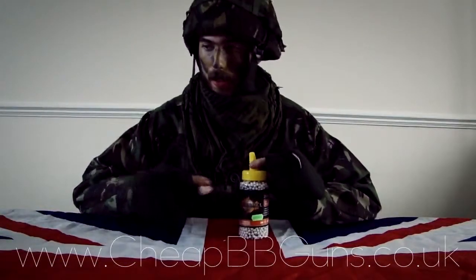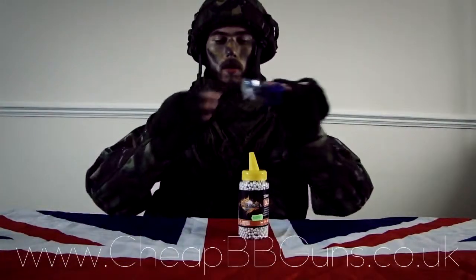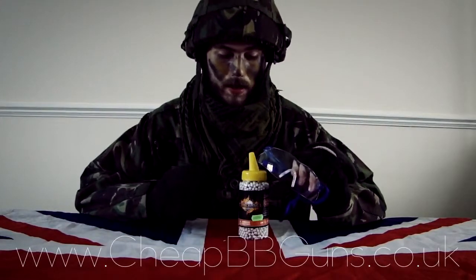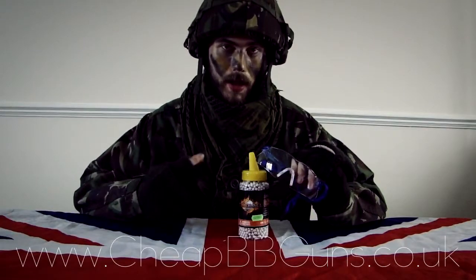When playing with these BBs, you must make sure you wear some high quality safety glasses while using these, otherwise you could potentially put your eyes at risk.